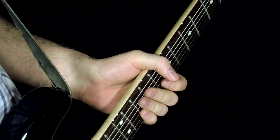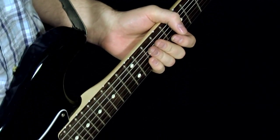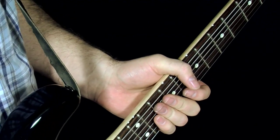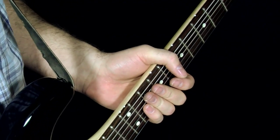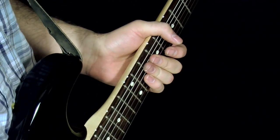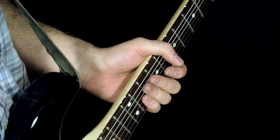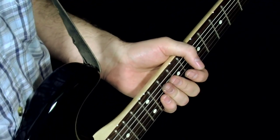Hey blues fans, this is Anthony from Stevie Snacks, and I'm going to put my new wah pedal to use once again to teach you a lick from the Stevie Ray Vaughan song Say What. Now this is not in the album version — this is from the version that he played on Saturday Night Live, I think it was in 1986. You can probably find a clip of it somewhere on YouTube.